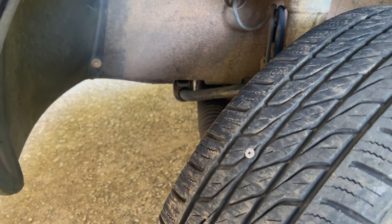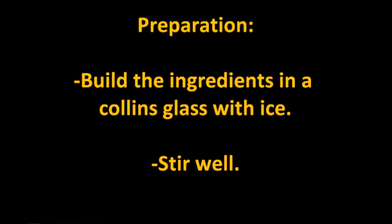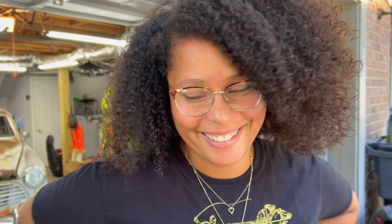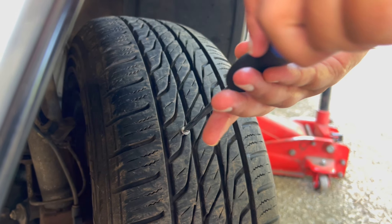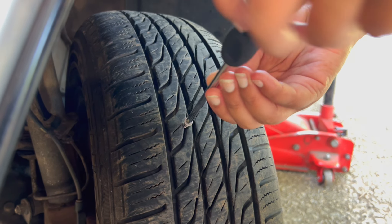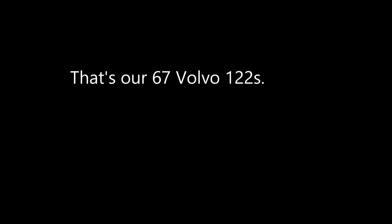So what's your first instinct to get that out? Get a screwdriver and screw it out. Alright, grab a screwdriver. There she goes.